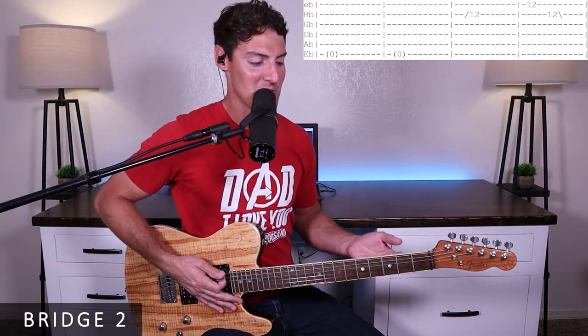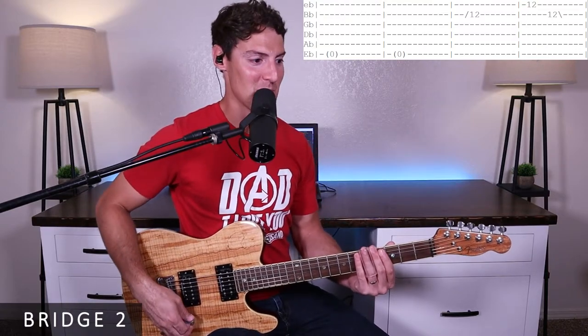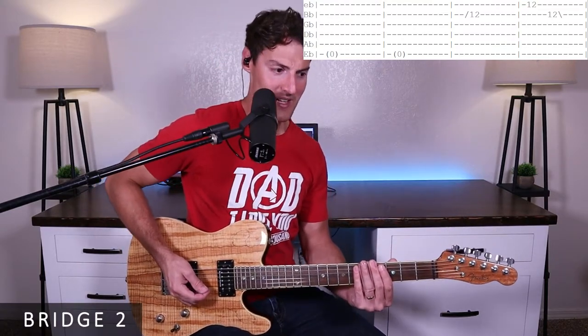For bridge two, we're going to use a slide. I'll put a link in the description to the type of slide I'm using. I'm no expert at playing with a slide, so no promises it's going to sound amazing, and I won't be able to help a ton with the technique. But I did spend a lot of time figuring out the frets for this part, and I think the rhythm is right. This is where they're singing 'I hear the sound' over and over again, with a bunch of random noises going on.